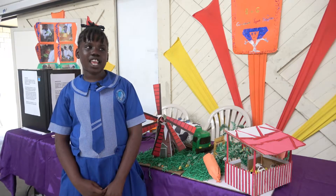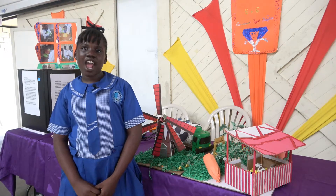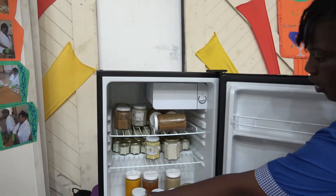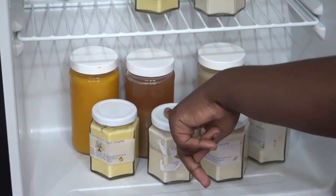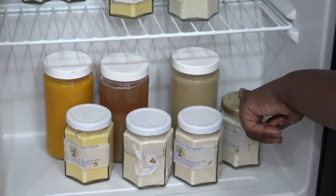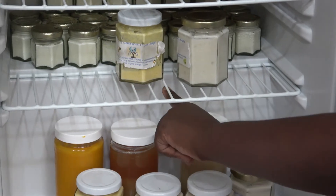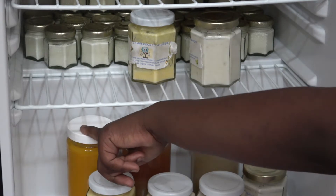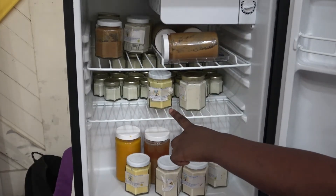After that, we taste them to make sure they are nice, delicious, and healthy for everyone to eat. Here is the mango yogurt, the tamarind yogurt, and the gooseberry yogurt. This is the gooseberry flavoring, the tamarind flavoring, and the mango flavoring. And there are the starter cultures.